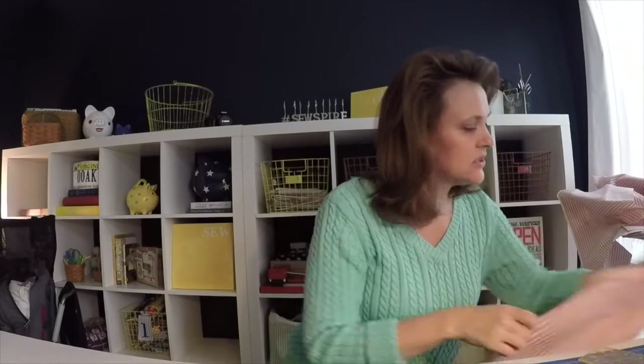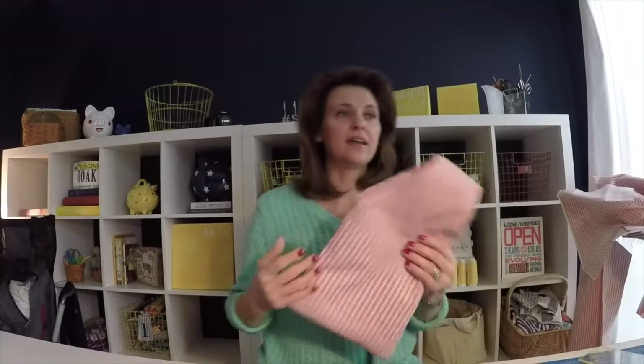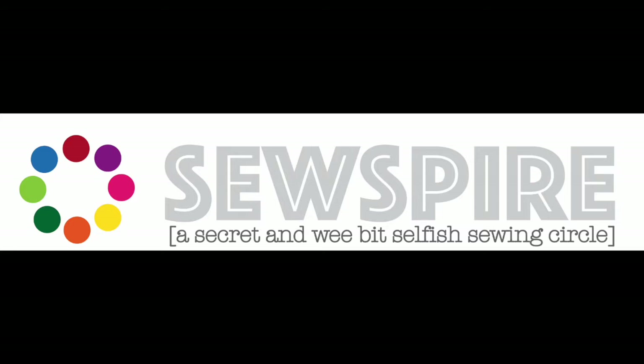The finished measurements are 16 inches tall, about, and then approximately 9 inches wide. I thank you so much for sewing with me today. I will be back next week with another totally surprise sewing project. See you then. Bye!